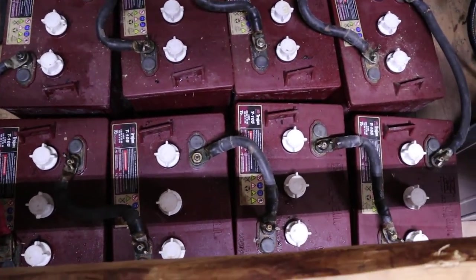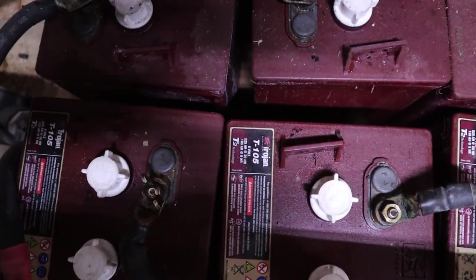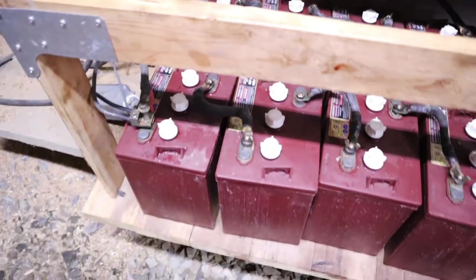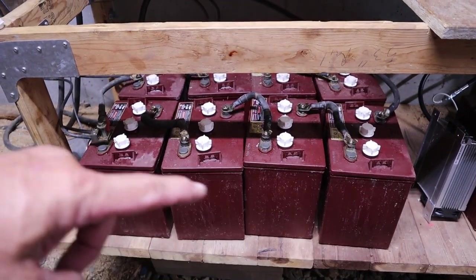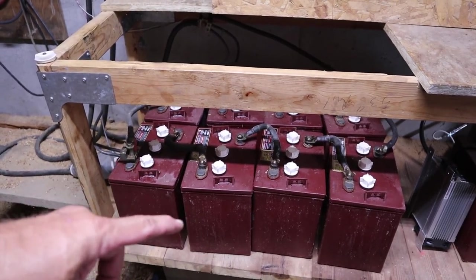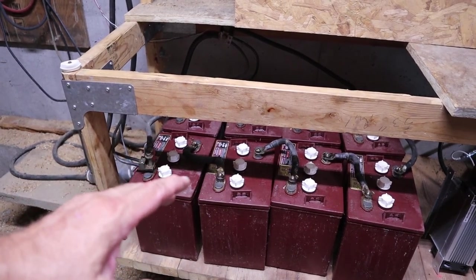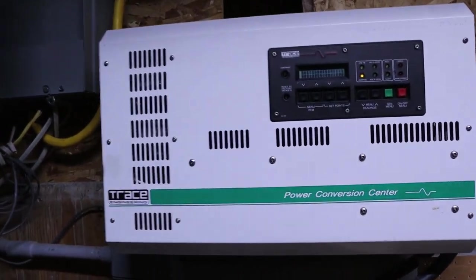Here's the system I have: eight Trojan T-105s, each rated at 225 amp hours. They are 6-volt deep-cycle batteries wired in series — four batteries to make 24 volts. I have two battery banks at 24 volts, which gives me 225 amp hours at 24 volts per bank, so I basically have 450 amp hours of storage capacity at 24 volts.